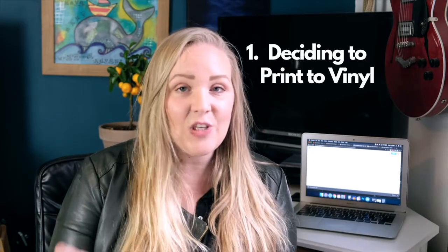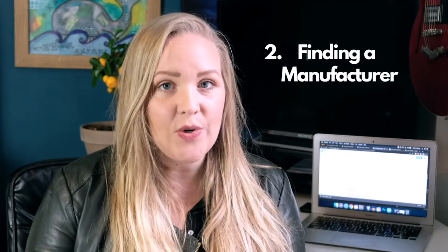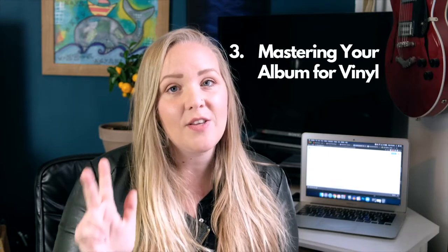Before we jump into things, I want to go over the steps we'll be covering in this video. First up, deciding that you want to print your album to vinyl — that's a big decision. Second, deciding which manufacturer you're going to go with, which needs to be done before anything else. Third, mastering your album for vinyl — you need a different master, and it's a very important step.